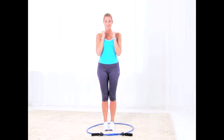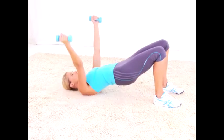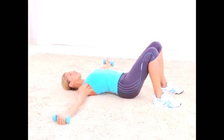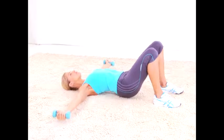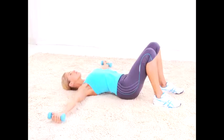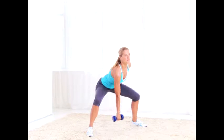Fly bridge: really squeeze your glutes as you come up into a bridge. Arms are directly over your chest. Do 15 reps total.